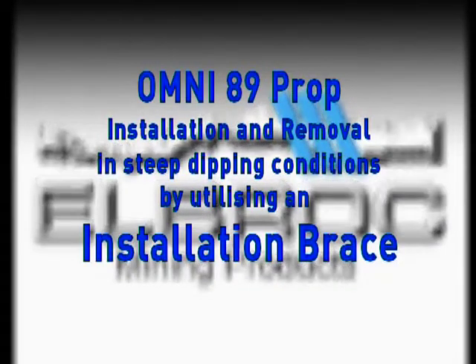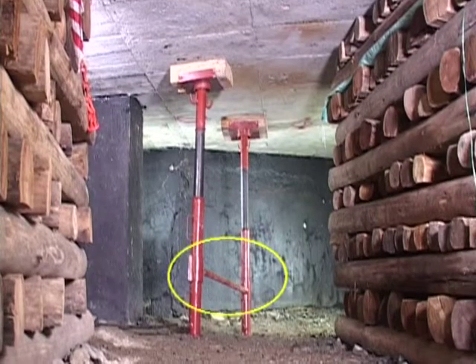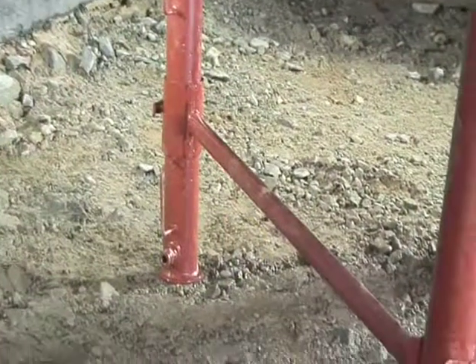Installation and Removal in Steep Dipping Conditions Utilizing an Installation Brace. An Installation Brace assists with the installation of an Omni 89 prop under steep dipping conditions.